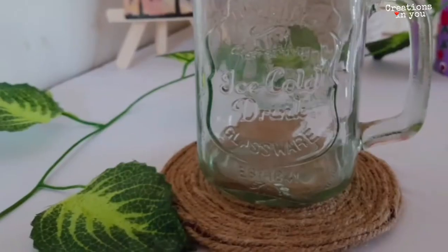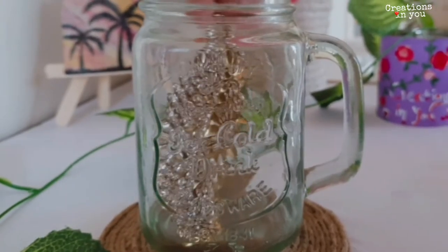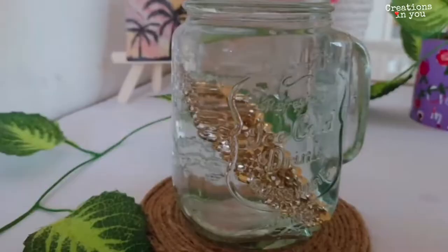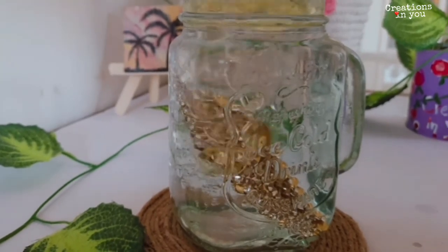For this third DIY candle — the easiest of all — you just need a jar. Add any of your old accessories like this. Same process: pour some water into the jar, add some oil, place your cotton wick or cotton stand at the center, and your candle is ready.